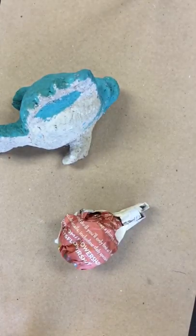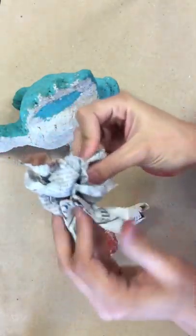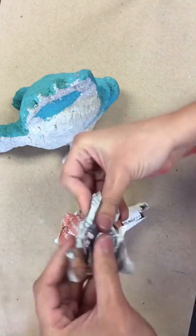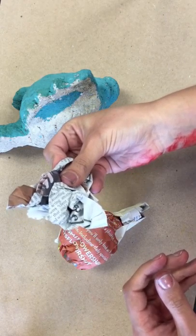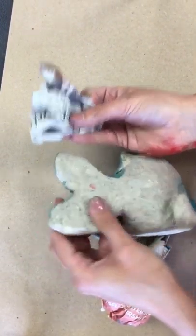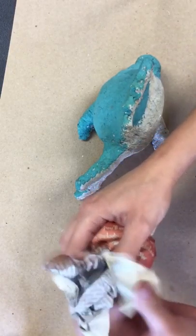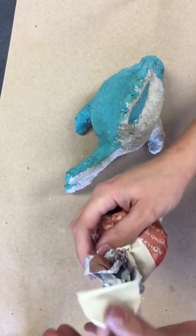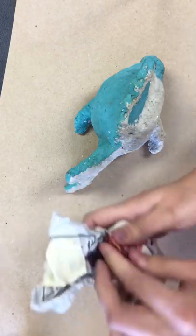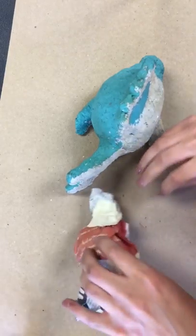Going back to the fish so I don't confuse anyone: the difference between the turtle and the fish is the tail. The tail on the fish is much larger. I'm going to take my newspaper and make a shape of a fish tail. A fish tail kind of looks like a heart almost — it's got two bumps and it connects to the body. I'm going to go ahead and connect my piece to my body. Turn it around, tape the back, and it's starting to come together.